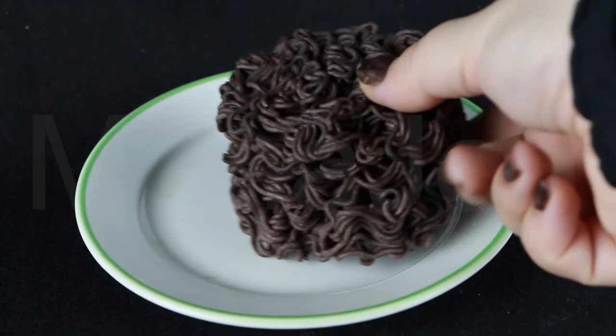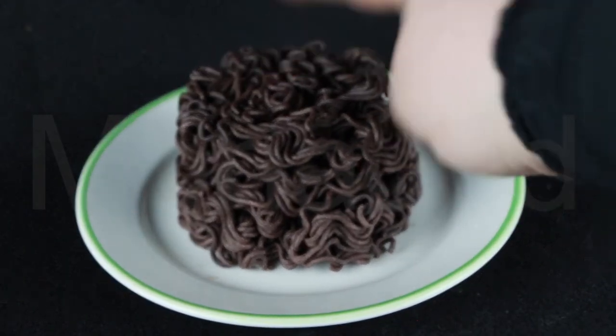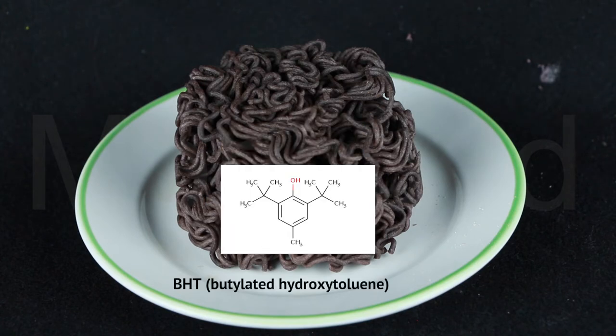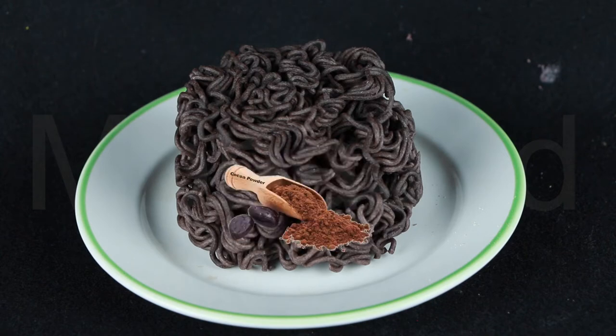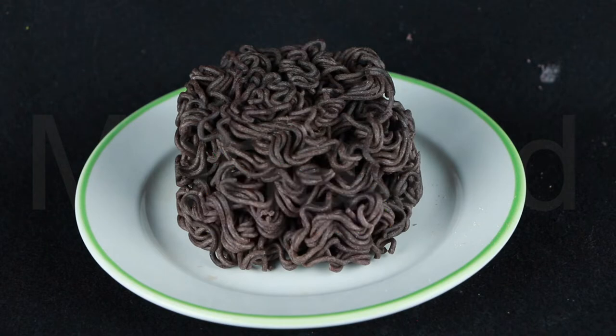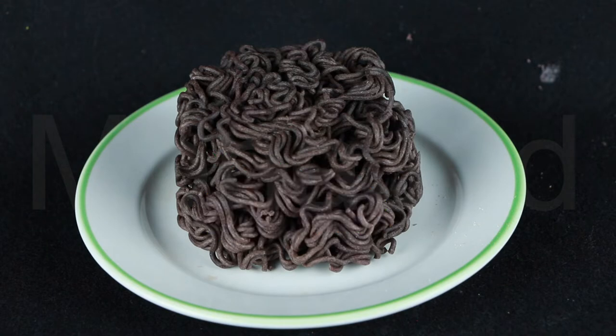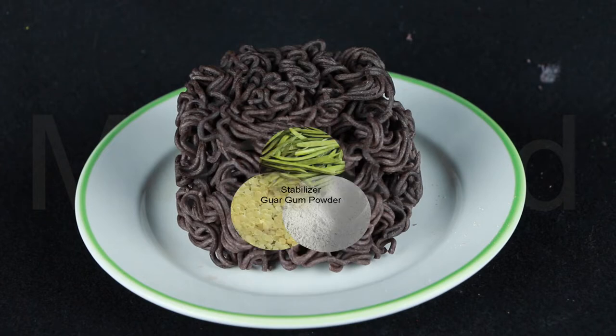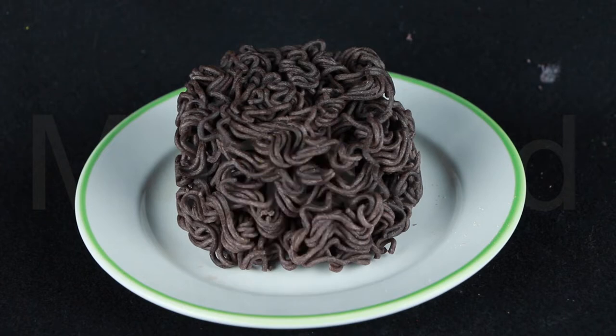I cannot even stand near it — it smells so strong. And here are the noodles. The noodle contains wheat flour, contains gluten, palm oil, contains permitted antioxidant E321, tapioca starch, potato starch, cocoa powder, salt, fruit and vegetable concentrate — doesn't mention which ones. Contains stabilizer E452, E501, E412, as permitted food conditioner.